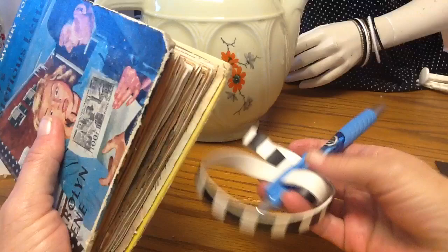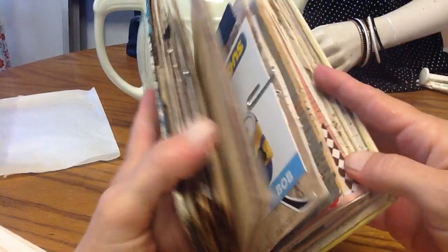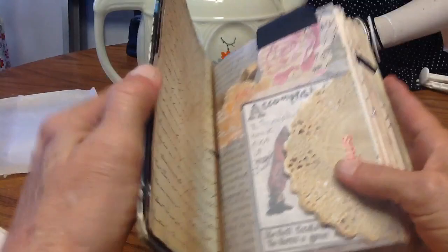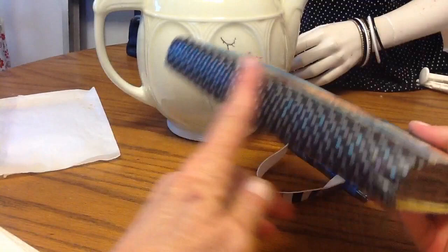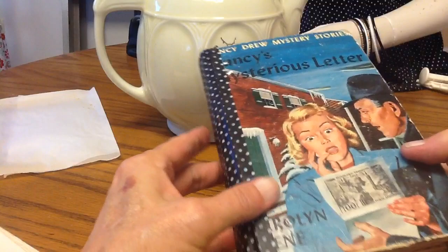I just used this smash book deal on the pen, and it's just got three signatures in there. What I did was use corrugated board to do the original junk journal, and then I had this Nancy Drew front and back, but not the spine. So I just hooked them together with duct tape and then put some washi tape over it.